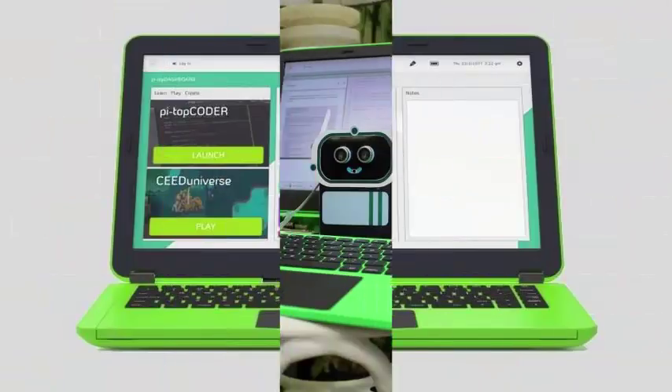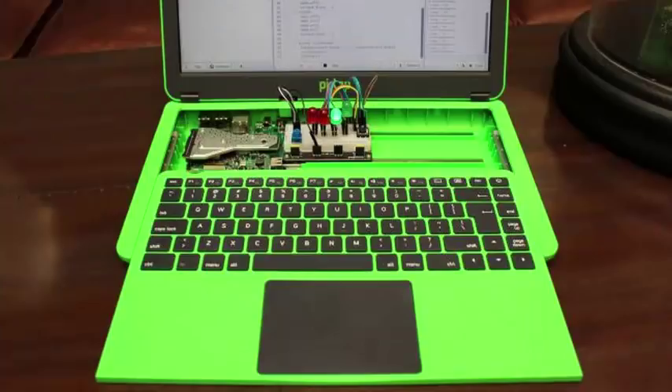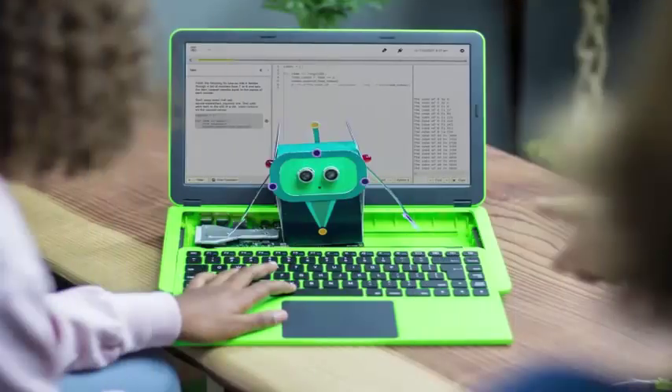The projects that can be built using this kit include a music synthesizer and a robot. The software also includes step-by-step guides that describe dozens of avenues of invention for building things using the components in the Inventor's Kit.